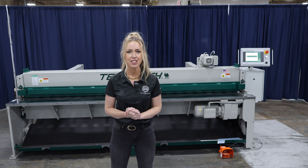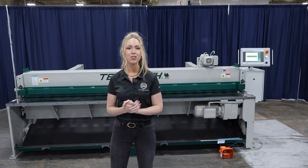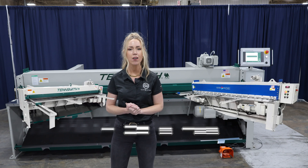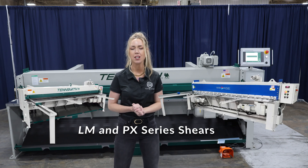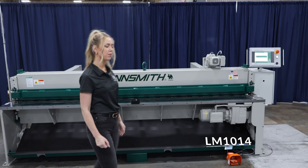Hello everyone, Amanda Johnson here. I'm really excited for today's video because I have some brand new technology to show you that we now offer on our mechanical shears. With me today, I have the Tensmith LM1014 mechanical shear.